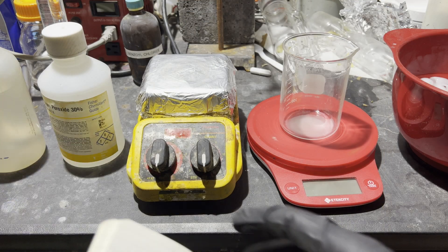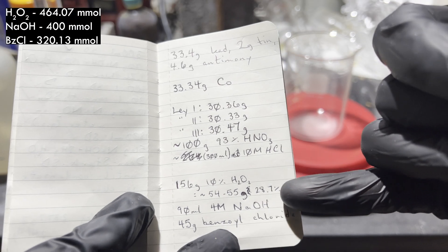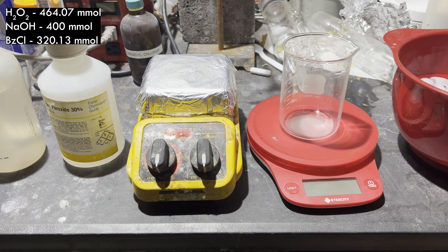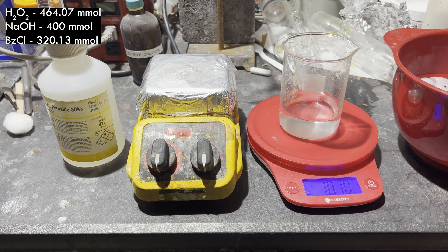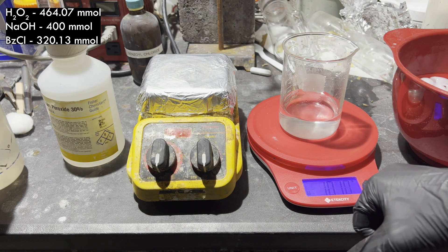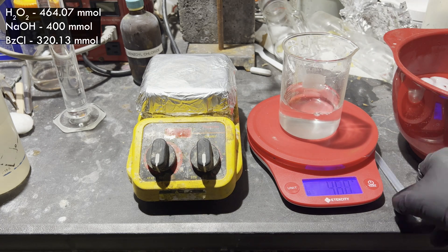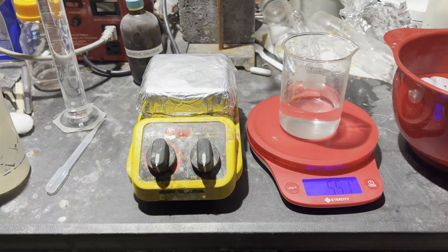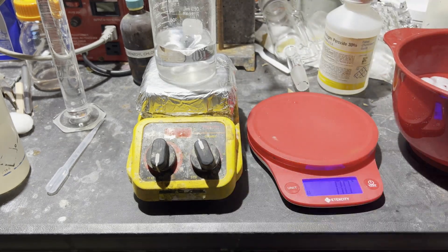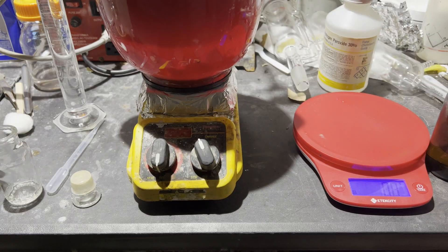Here are the amounts of each reagent. Hydrogen peroxide is in the largest excess, probably because some will decompose without participating in the reaction. An excess of sodium hydroxide is used because hydrogen peroxide is much more stable in an alkaline solution than an acidic one — if none was used, a lot of hydrogen chloride would be produced and decompose the hydrogen peroxide very quickly.